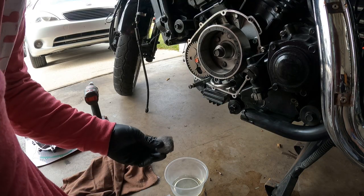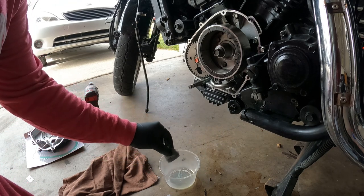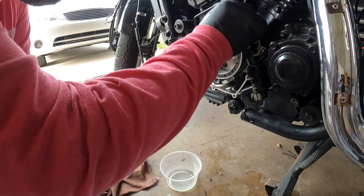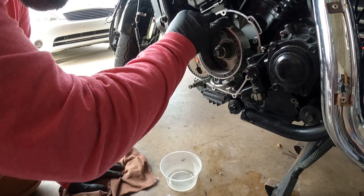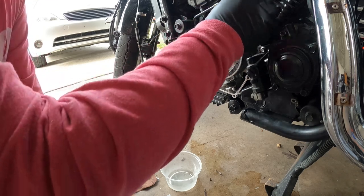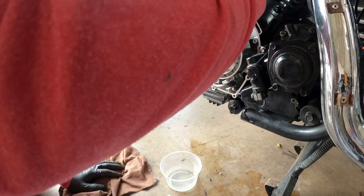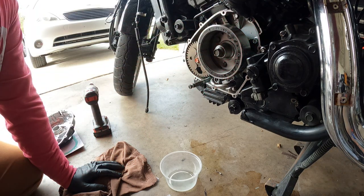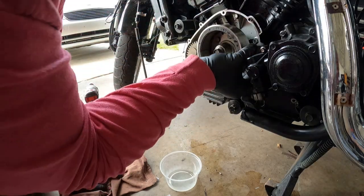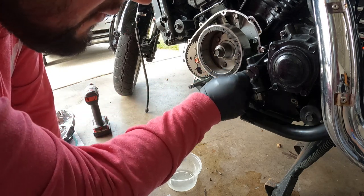Some of you may not approve this method, but this is a real fine steel wool. I dip it in a little bit of gasoline and start wiping down the gasket surface — it comes right off. Just make sure you're in an open area so you're not breathing this stuff in and wear some gloves. I got the majority of it off with the screwdriver first, and then just go to town with the steel wool and it'll clean right off.